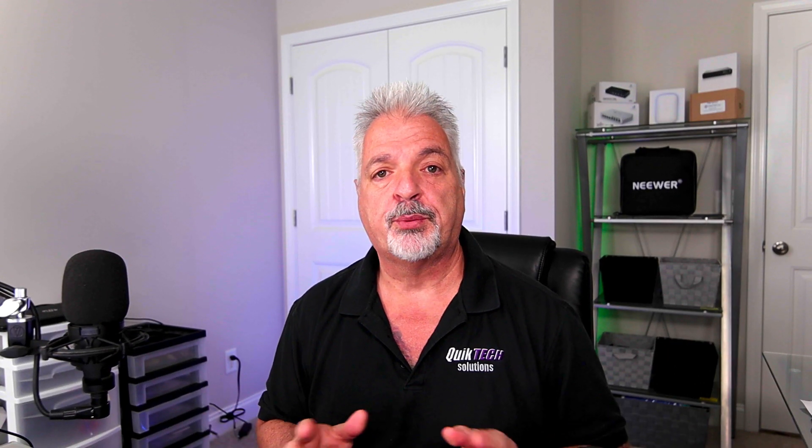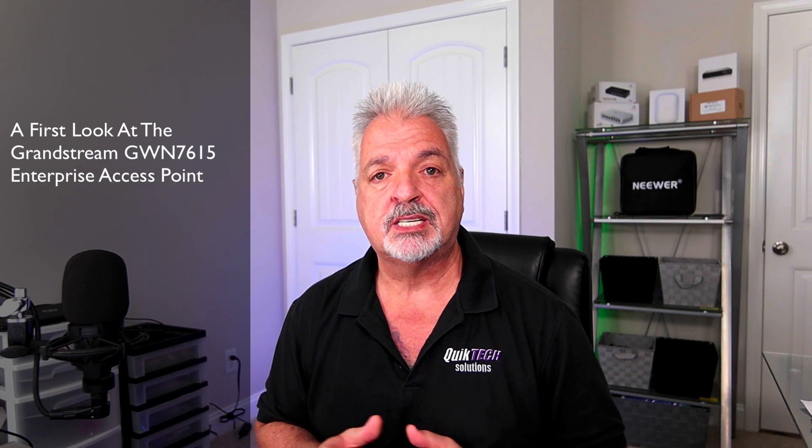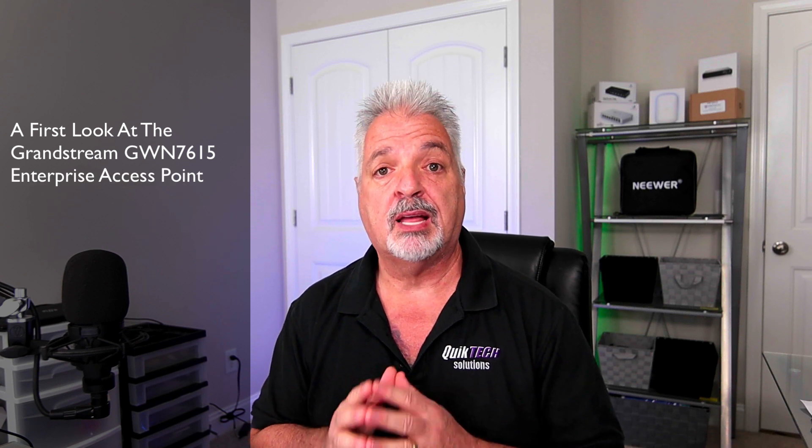Today we're doing a first look at Grandstream's GWN 7615 enterprise level access point.